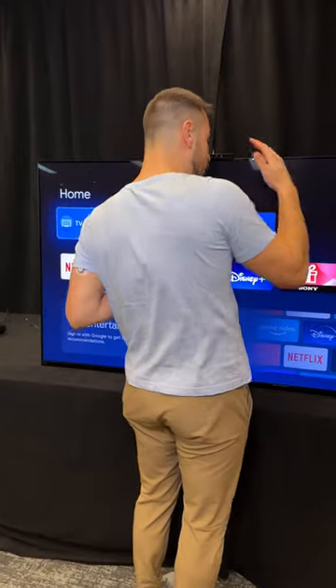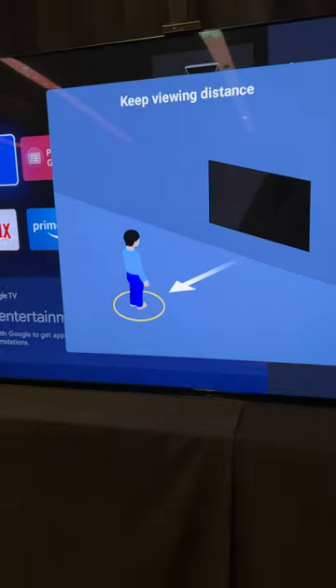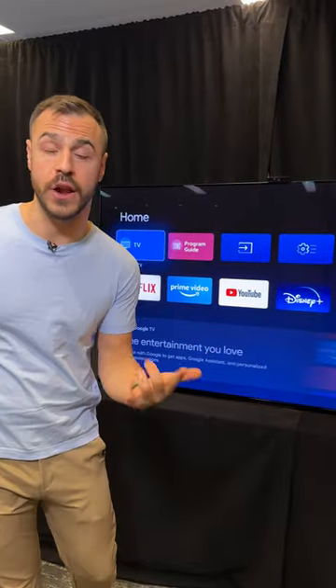There's also a setting where when you get close to the TV, the camera will sense how close you are, and a message will pop up saying keep viewing distance away. That's automatically set at three feet between you and the TV, but you can adjust that or even turn it off.